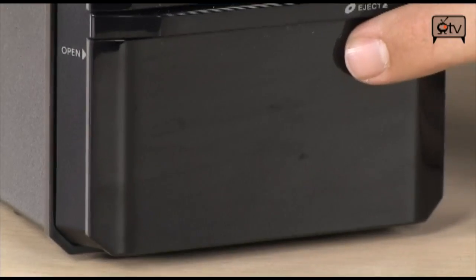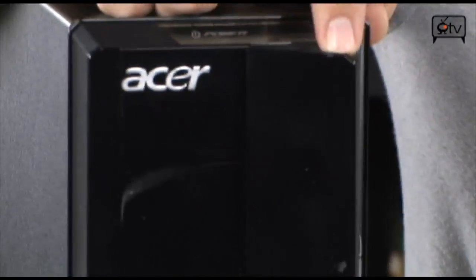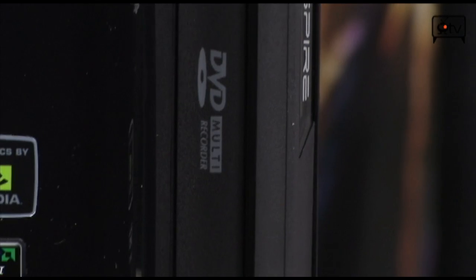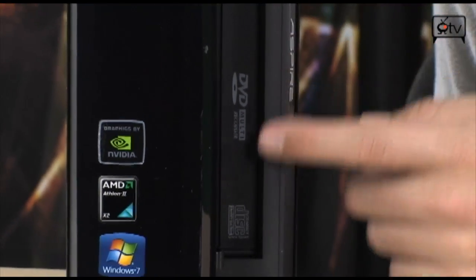Another interesting thing — this unit has a very nice super multi-DVD drive right here. It's going to do all the different formats: plus R's, minus R's, RAMs, ROMs, dual layers — it will do it all.